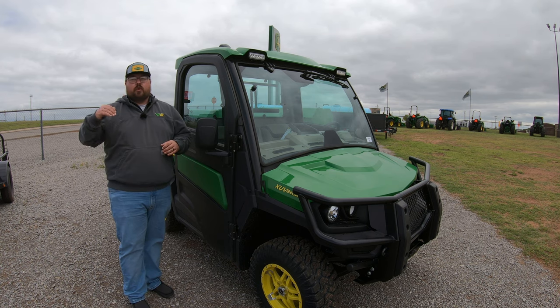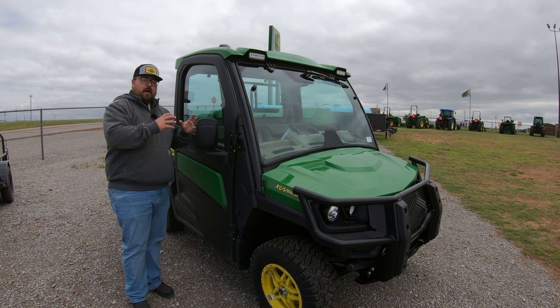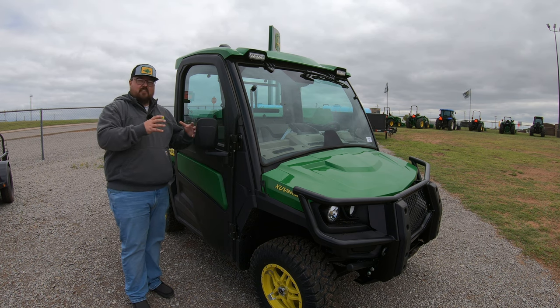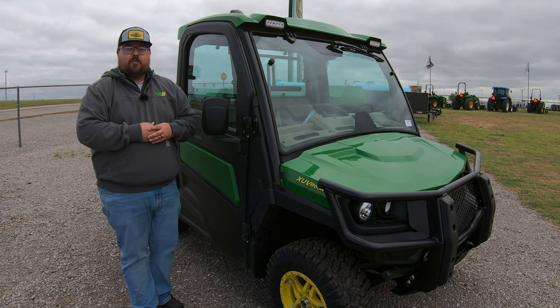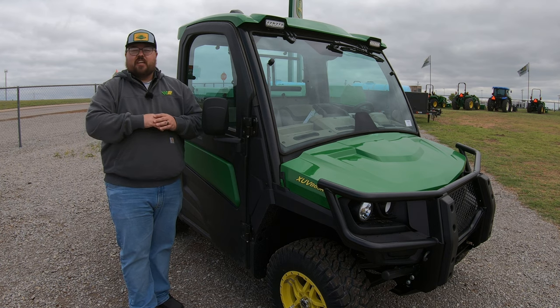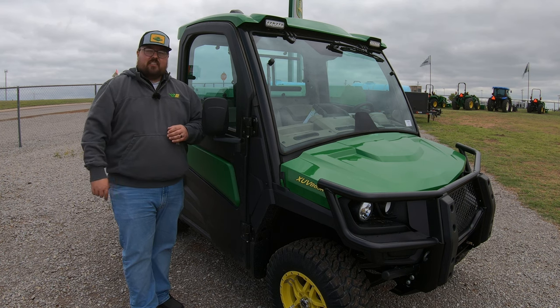This is a machine that is capable of doing all sorts of things. A lot of times we get the comment, 'well, I could buy a pickup for the same price.' But the things you have to keep in consideration are the tightness of the machine, the places this machine can go, and all of the luxuries you're getting. Guys, I hope this video helped you out. If you liked it, just hit that like button and subscribe to the channel. If you're needing any John Deere parts at all, make sure to check us out at 247parts.com. Thanks for watching, we'll see you next time.